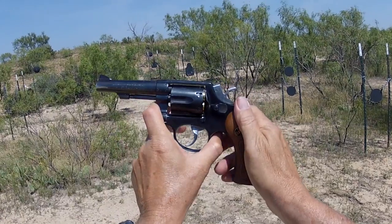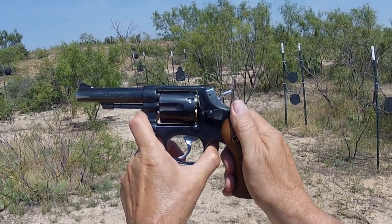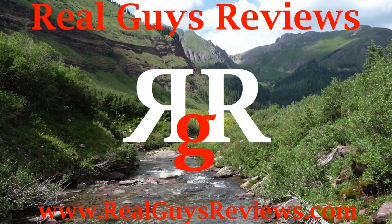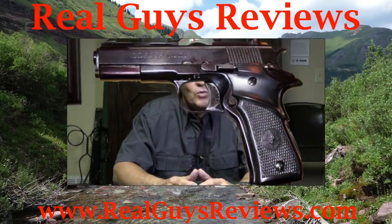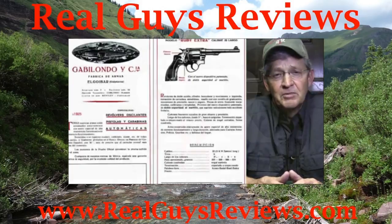We appreciate your watching our videos. Thanks a lot. We hope to see you around at Real Guys Reviews. If you have a chance, you might want to check out our RGR video: Yama 38 Special Review and Yama Gabriolando Overview. Thank you.